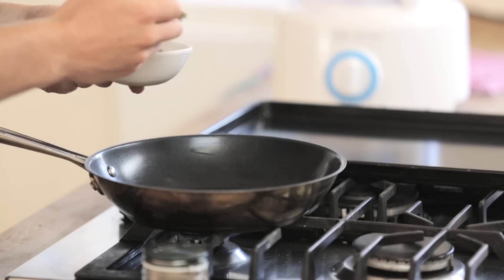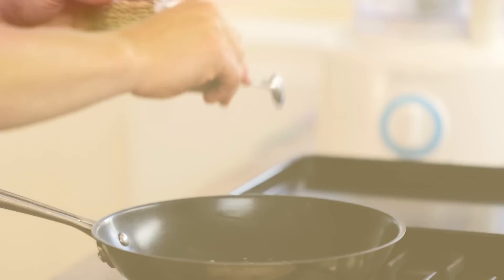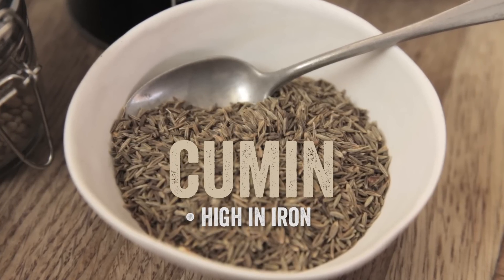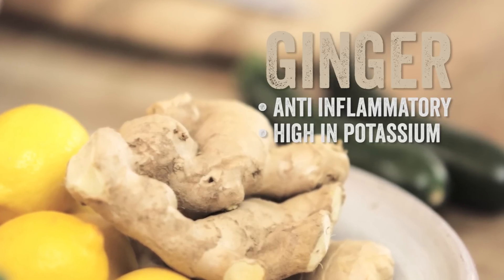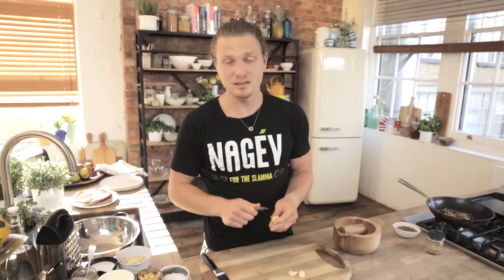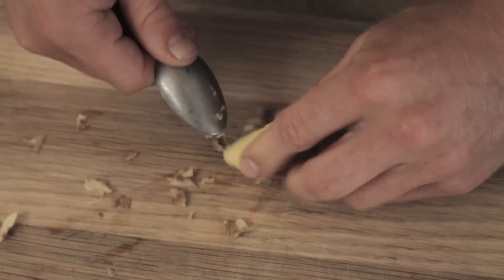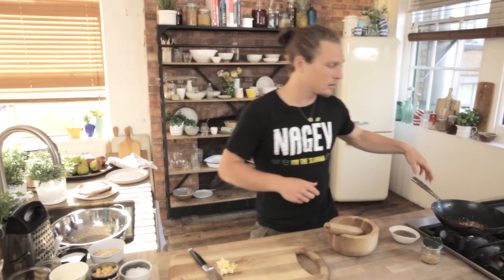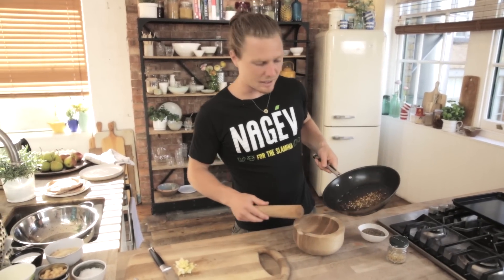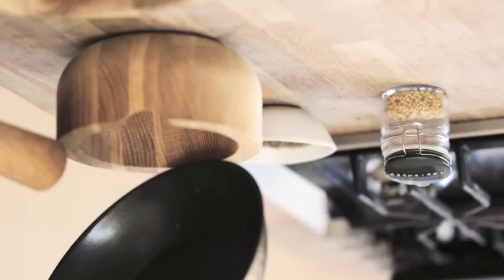We're going to start things off by toasting your seeds — cumin and coriander, a teaspoon of each. While that's toasting, cut up two cloves of garlic and a thumb of ginger. Just use a teaspoon to scrape off the skin to save wastage. Once the ginger is peeled, chop it all up with the garlic. It doesn't matter how fine because it's going to go in a processor anyway. Go back to the seeds — should be toasted by now — into the pestle and mortar and crush them up.